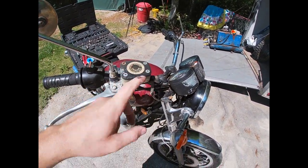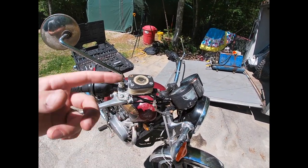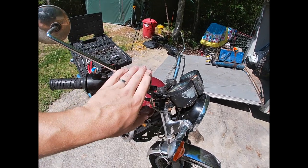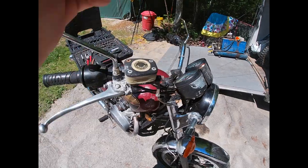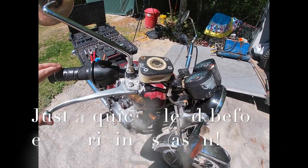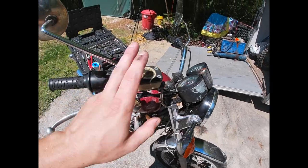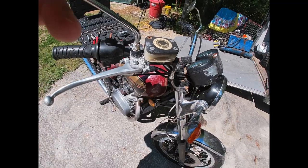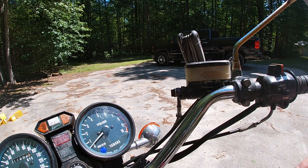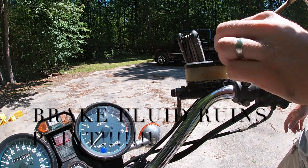Unlike hydraulic fluid that constantly runs through a filter, brake fluid sits in the system. I like to change it every season or two depending on the amount of riding — it's cheap enough and I don't want to skimp on my braking system because it breaks down over time. Also, brake fluid ruins paint, so be very careful when taking this off.